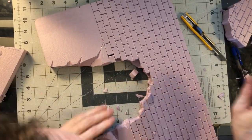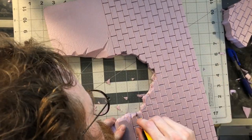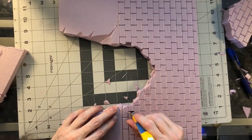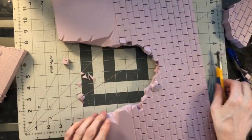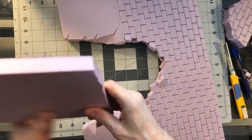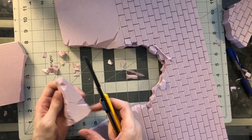The more carving you do on these edges, the more convincing it's going to look when you finally go to paint. One of the things about doing something like this is most of the work for painting is actually done while you're carving and adding textures. So you can do a very simple paint job and have it look really, really good if you have an underlying texture and structure to what you're painting.